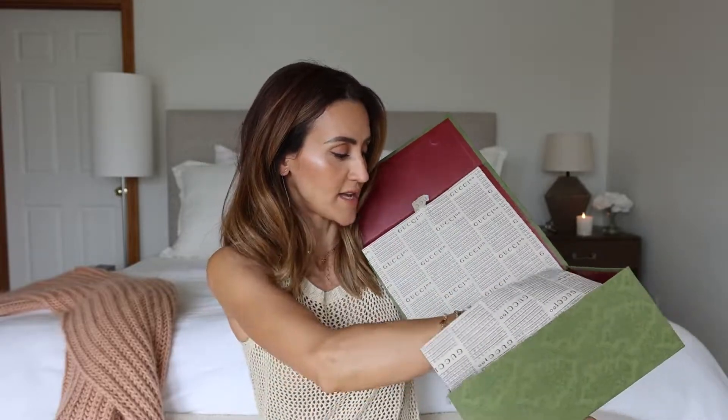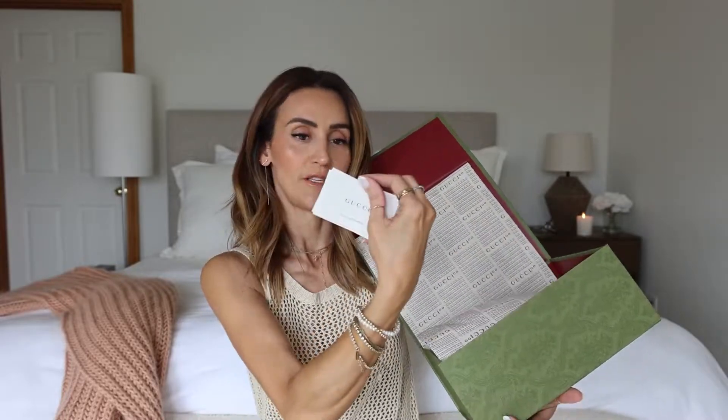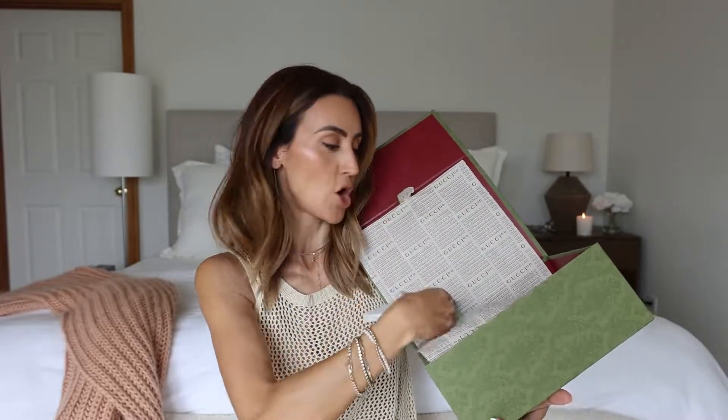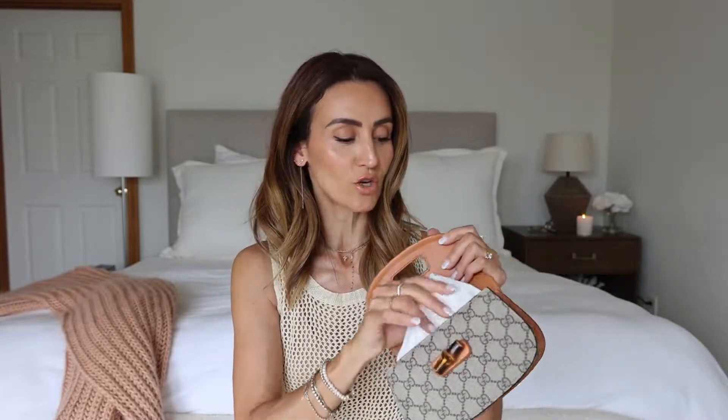It comes in a bigger box with authenticity cards, thank-you notes, Gucci booklets in all languages, and little stuffing. Gucci recommends it, and I personally recommend it too: store your designer bags with tissue paper inside so they retain their shape. This is something valuable — you might want to sell it eventually or pass it down — so this is a way to keep things neat, polished, and beautiful.